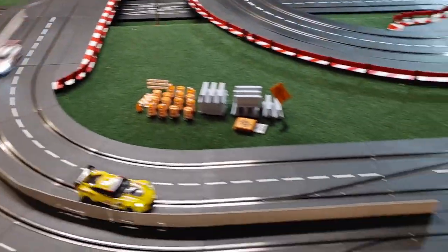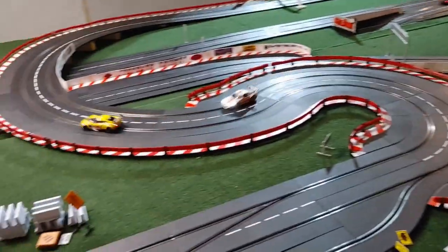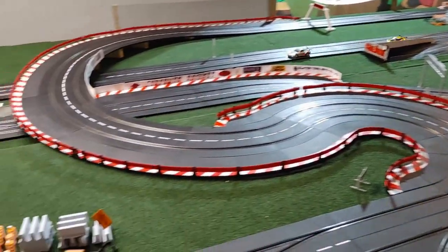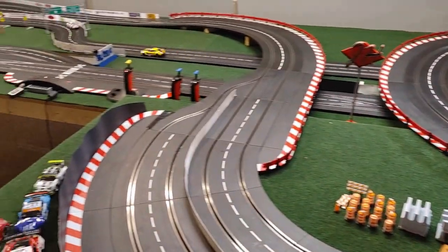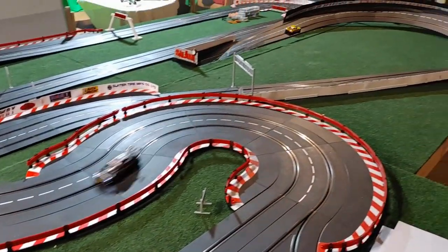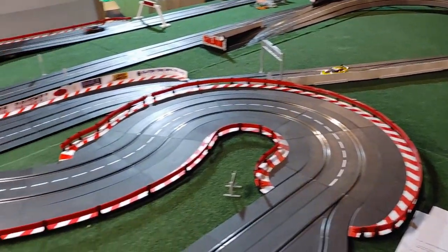Hello again race fans. A little while back we released a video on our latest club track for 2022 and we got a lot of inquiries about the tunnel — so many in fact that we decided we'll just make a separate video just on that. Stick around and we'll give you some details on the construction.